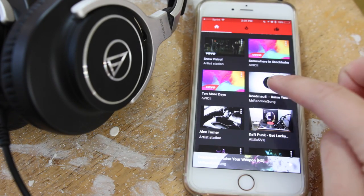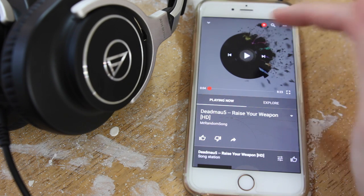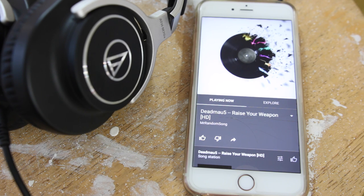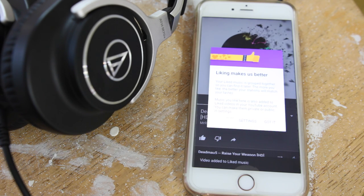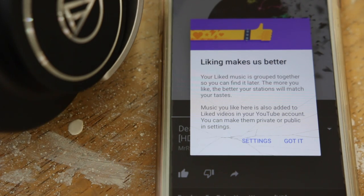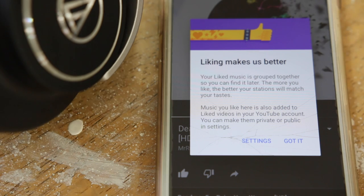Let's go ahead and test this out and play a song. I don't have the fastest wifi but it actually loads up and plays pretty quickly. I'm going to pause that so I don't have any copyright issues. From here you have options to play, pause, and you can like or dislike it. I clicked like and it says that liking makes it better — so it's kind of like Pandora. It adds more songs to your suggested list the more you like and tailors it more to your likings.